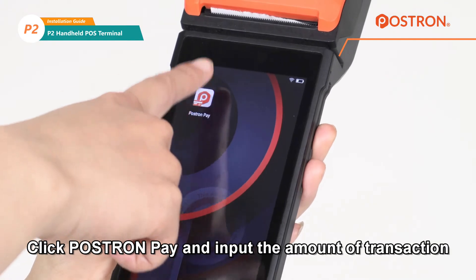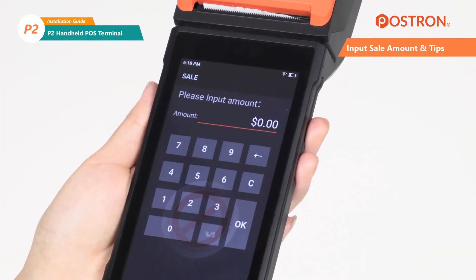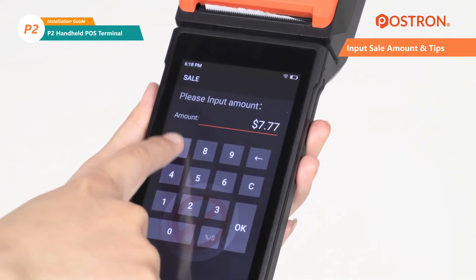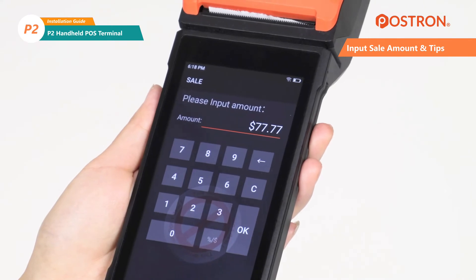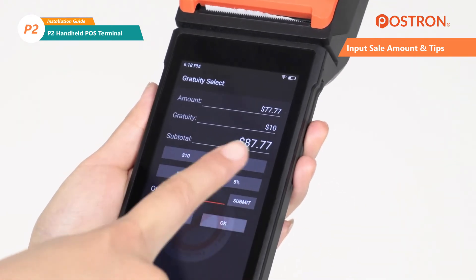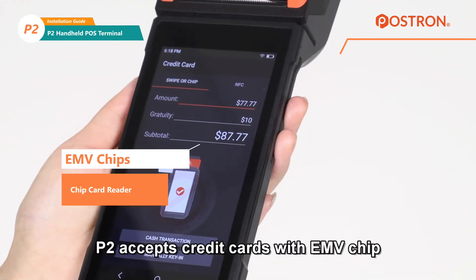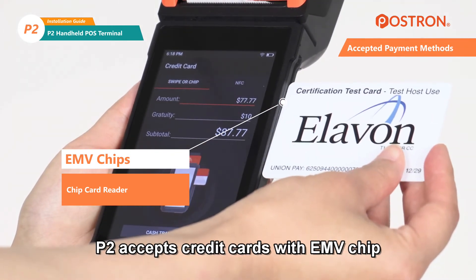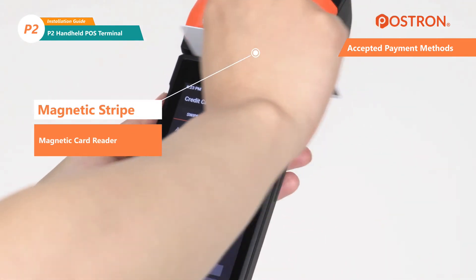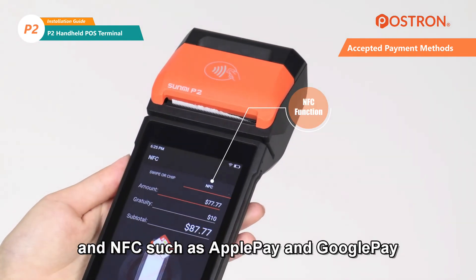Click POSTREN PAY and input the amount of the transaction. The P2 accepts credit cards with an EMV chip, magnetic stripe, and NFC payments such as Apple Pay and Google Pay.